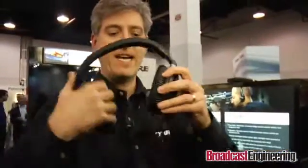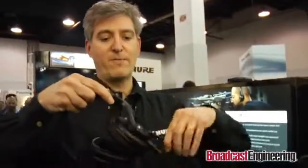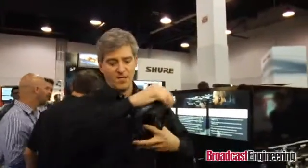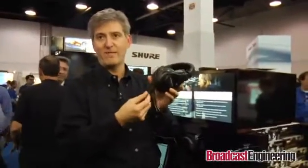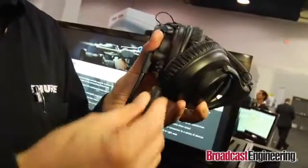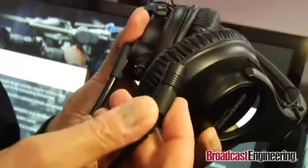So when I flip the boom up like this, the mic automatically mutes. I can also rotate it and wear it from the other side just by turning the boom around and swiveling it. It's very simple to use right over the top. It also has a removable cable so I can replace the cable if I ever have a cable fault. Easy to replace the cable if there's ever a problem.